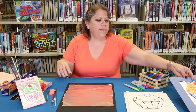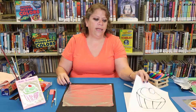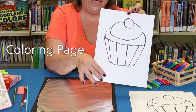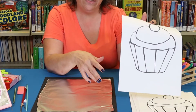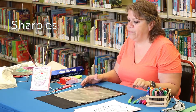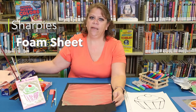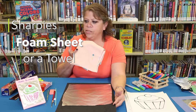The items you're going to need to do this punch: you're going to need a coloring page, which I downloaded from the internet — if you have a coloring book that will also work. You're going to need Sharpies, a foam sheet, and if you don't have a foam sheet a towel will also work great.